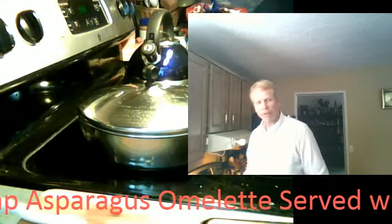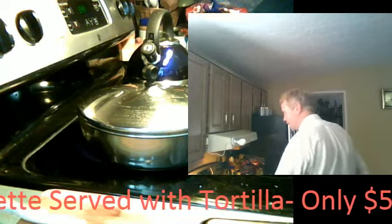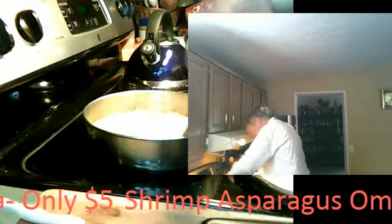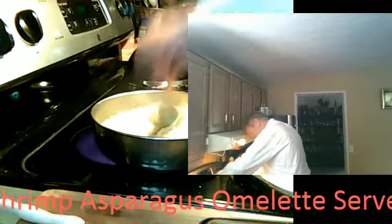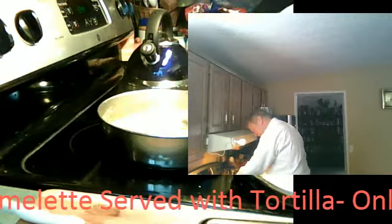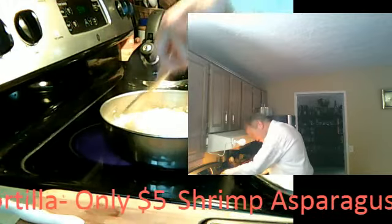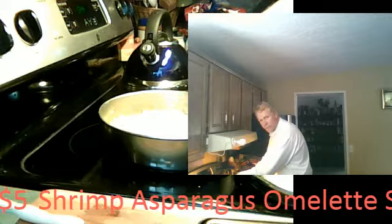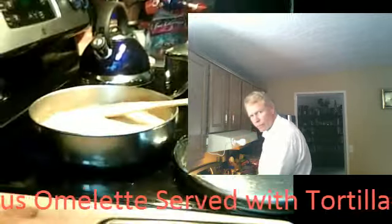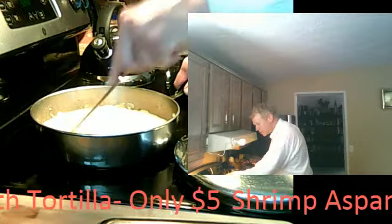Cover it up, let it cook some more, but keep stirring it. I'm scrambling it — I know I get criticism. I realize that. That's why I have my wooden spatula. I want it to stick. Now take the spatula and break up the shrimp as you go. This way you can break them up and have smaller pieces.